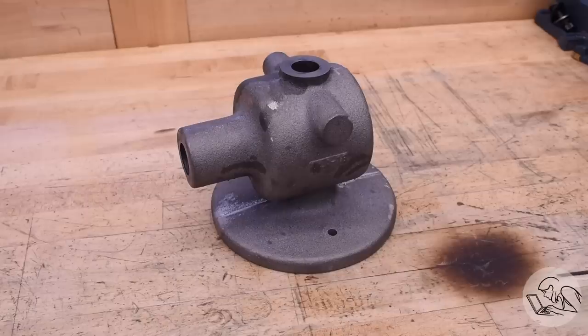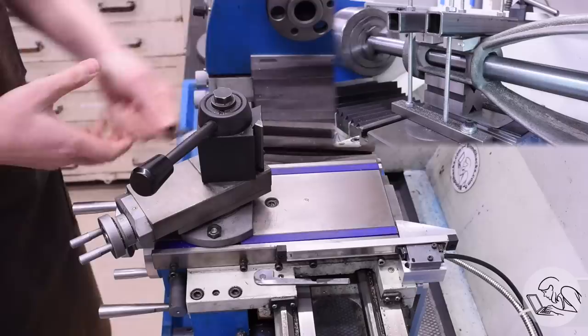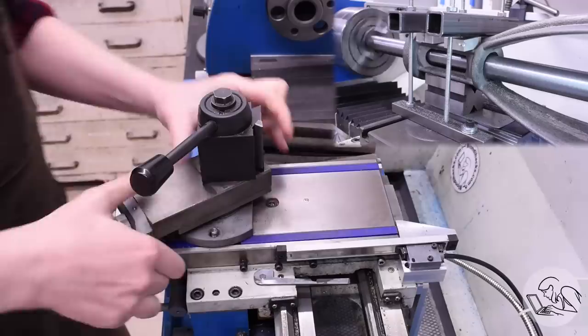That's a future Quinn problem though. Let's get back to the main casting here today. I'm going to tackle the main bore that runs right down the center of the nose there — that's where the drive shaft from the motor goes through. It's a very important bore on this thing and it might be the trickiest feature on this casting.